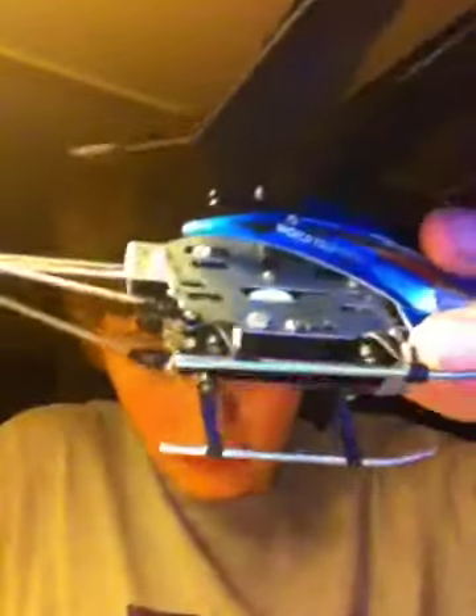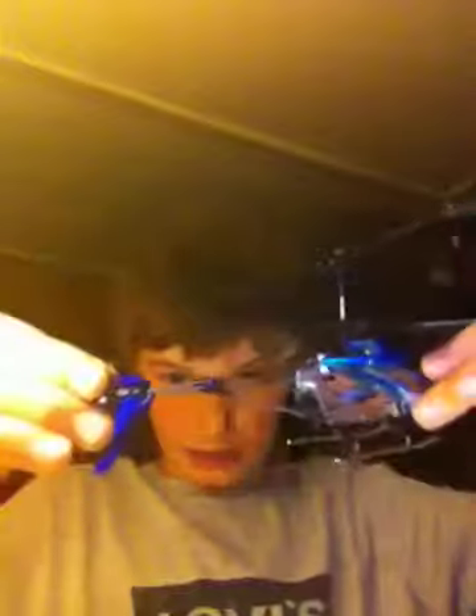A couple things: it has a built-in gyro. If you don't know what that means, it means if the tail of this helicopter starts to drift when you're going forward, the gyro will help it keep balance — it will straighten that back out by centrifugal force and other forces, something like that.